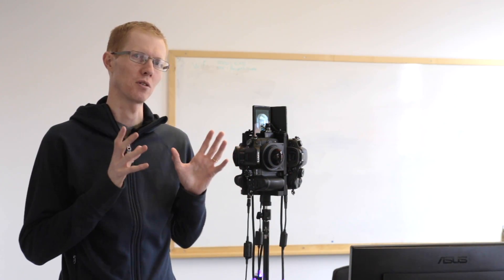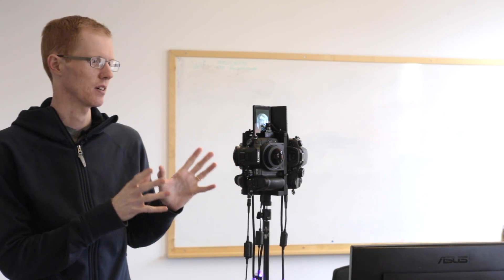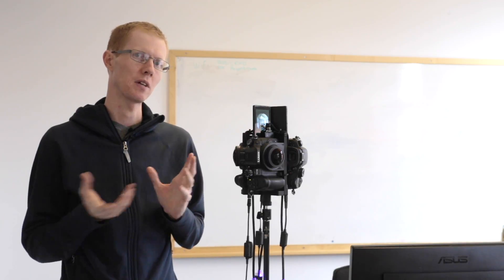In this tutorial we will go through calibration of 360 camera rigs. Here I have a camera rig which consists of 3 GH4 cameras coupled with the iSugar lenses, and I will show you how to calibrate this rig.